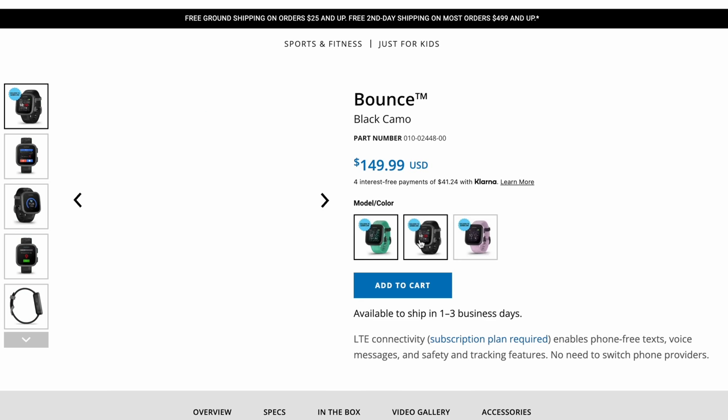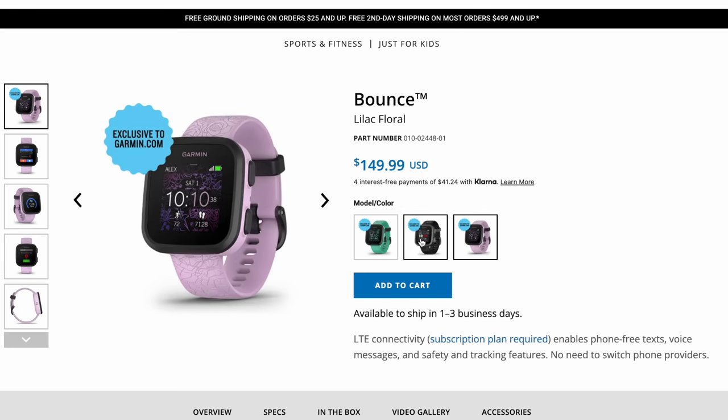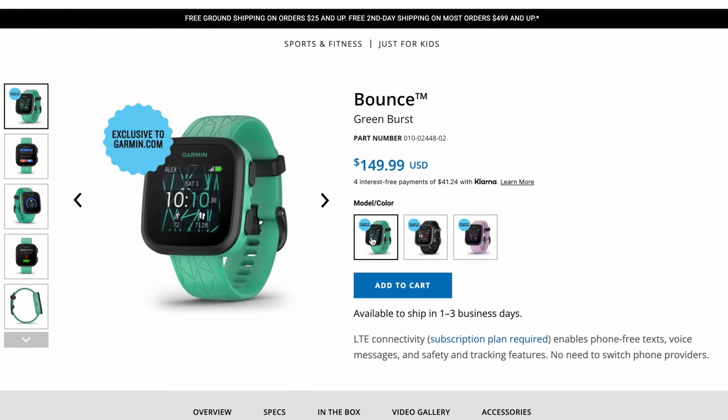When it comes to picking up a Garmin Bounce there are a few options available. I've got the green burst version here, but there's also a lilac floral that's kind of a pink color and a black camo color. All these options come in at $149 here in the USA, which is pretty affordable and right in line with other children's watches like the LG Gizmo Gadget that my son used to use.